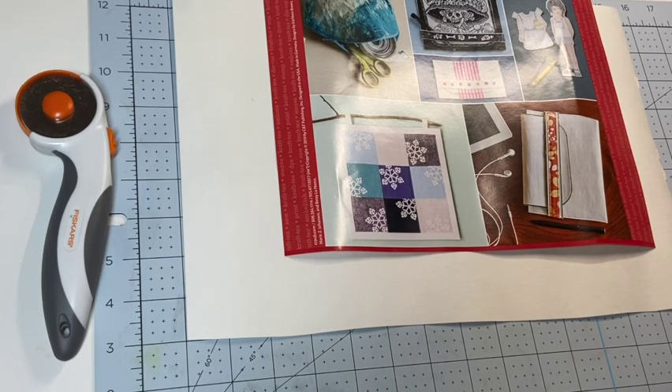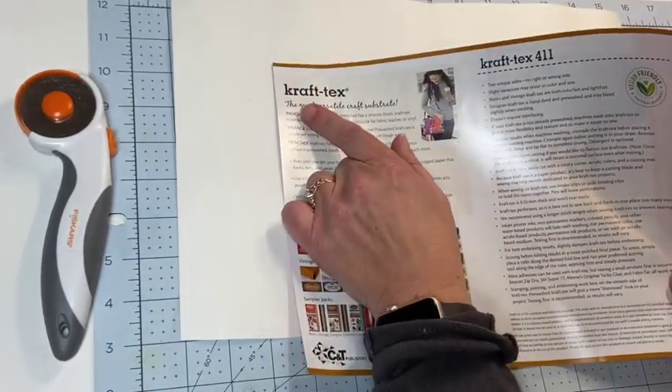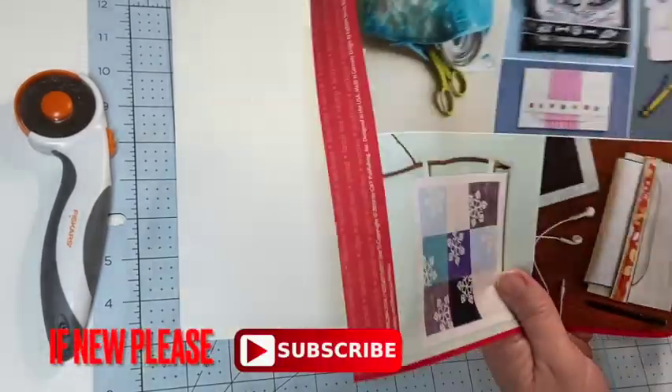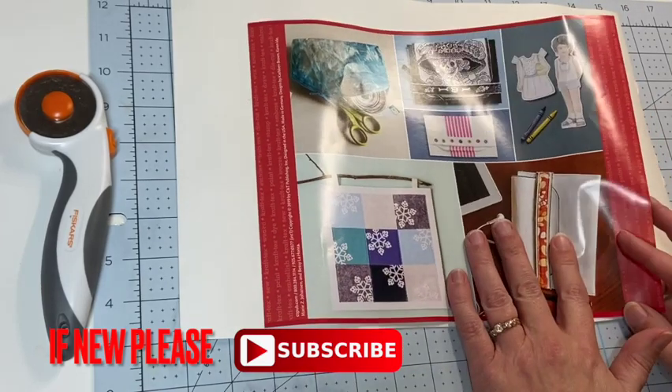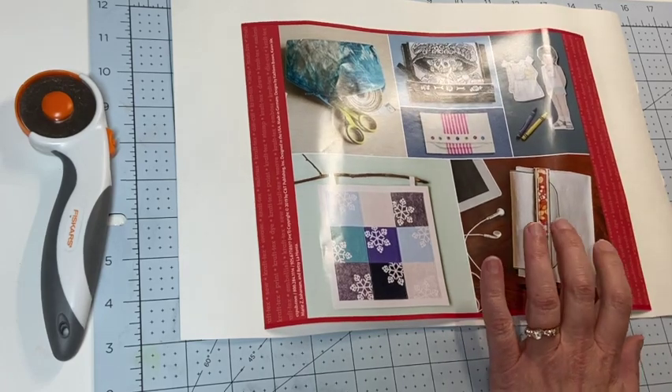Hi, I am Sandy the Kentucky Crafter. Welcome back to my channel. Today I am playing with a new product that I've never played with before. It is called Craft Tex. Now this isn't a new product — a lot of people have used it. I just never had played with it before and I thought I would give it a try.